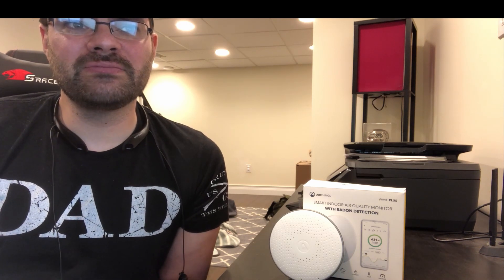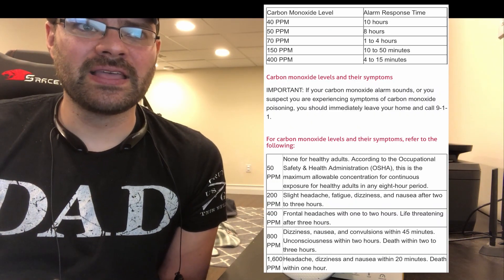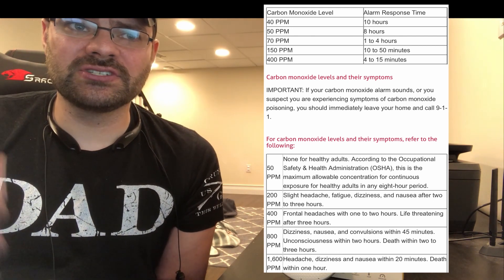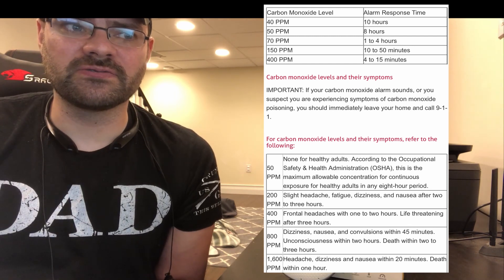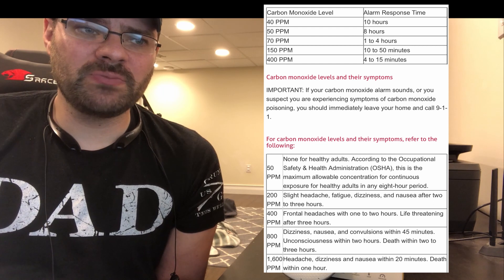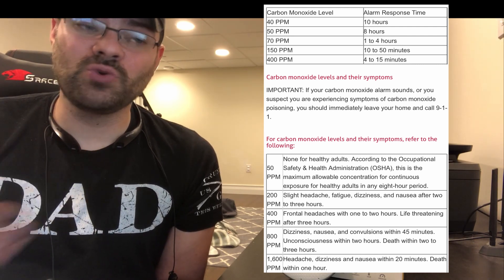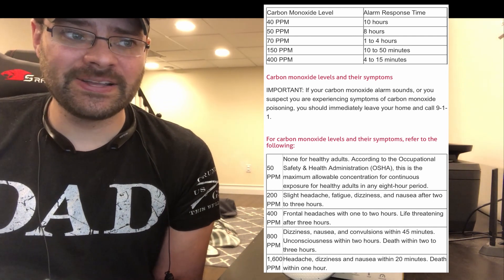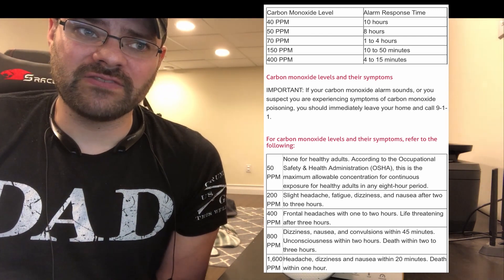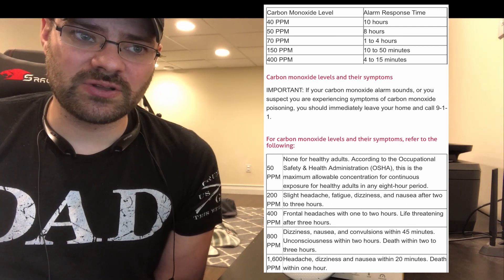For reference on carbon monoxide: 40 ppm over 10 hours will set off a CO alarm; 50 ppm over 8 hours; 70 ppm — per a website I have up on screen. 150 ppm will set off the alarm within 10 to 50 minutes, and 400 ppm and above within 4 to 15 minutes. Per OSHA, at 200 ppm you'll get slight headache, fatigue, and dizziness. At 400 ppm, same symptoms within two hours, life-threatening after three hours. At 800 ppm, convulsions within 45 minutes, unconscious within two hours, death within two to three hours. At 1,600 ppm, headache, dizziness, and nausea within 20 minutes, death within one hour.